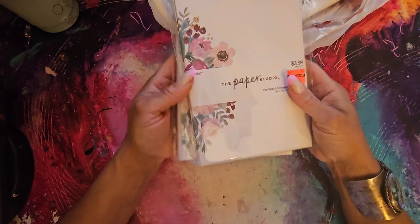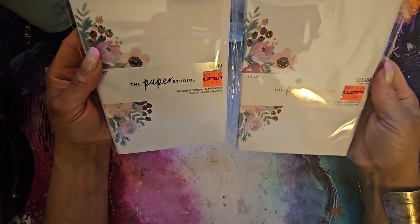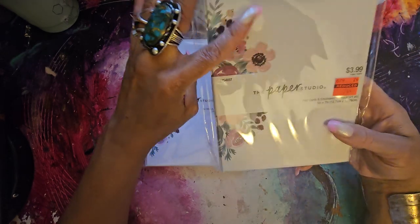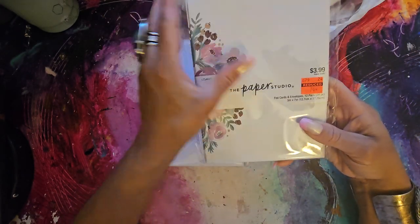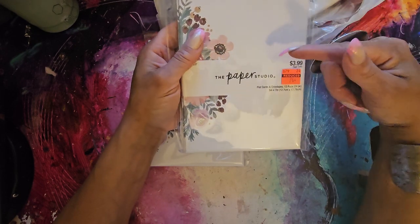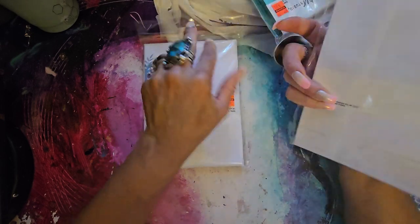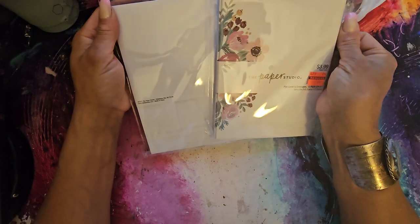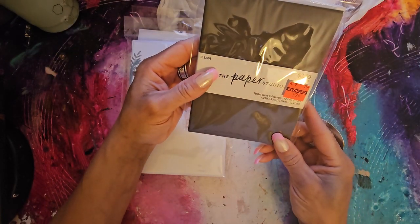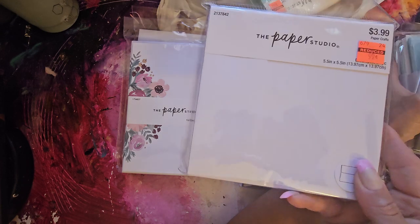I picked up two more packs of white envelopes — I really want the white so I can do whatever I want with them. It's 12 flat cards and 12 envelopes. I'm not really into this design, but I'll put my own artwork on top — I print out my own artwork, use double stick tape, and make a card. Or I can turn these into tags, little booklets, whatever I want. This size is five by seven, and the others were four and a quarter by five and a half, and five by five.